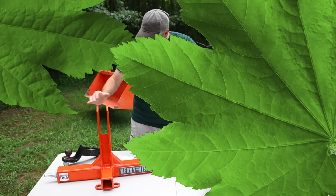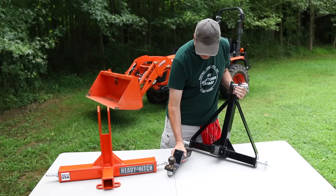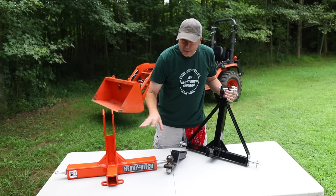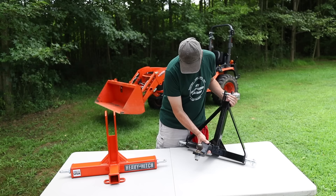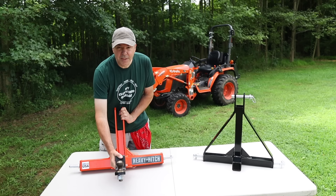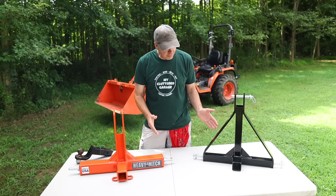I've got a 2-inch hitch with a ball on it, and when I slide it into the Amazon product there is a lot of play. There is nothing finished around the edge, whereas the Heavy Hitch has a nice trim piece right on the edge, which you normally see on a 2-inch receiver. There's a good three-sixteenths of an inch of play on the Amazon unit. On the Heavy Hitch, very little play — maybe a sixteenth of an inch. This is standard 2-inch material, but maybe it's metric because it's made in China. There's definitely a difference in fit and finish.